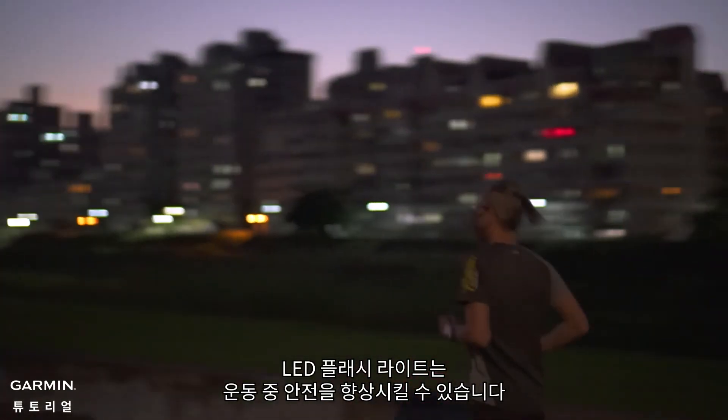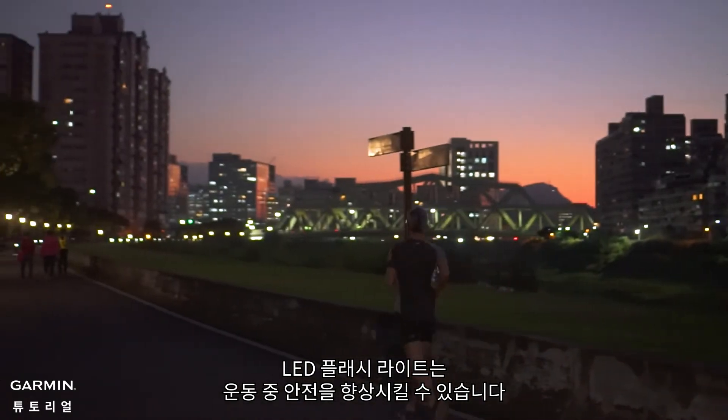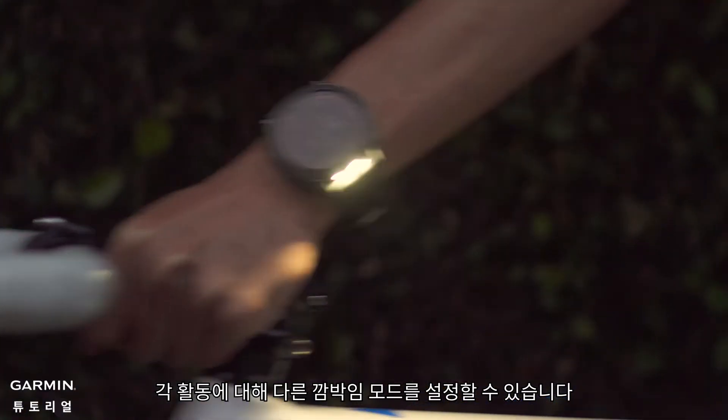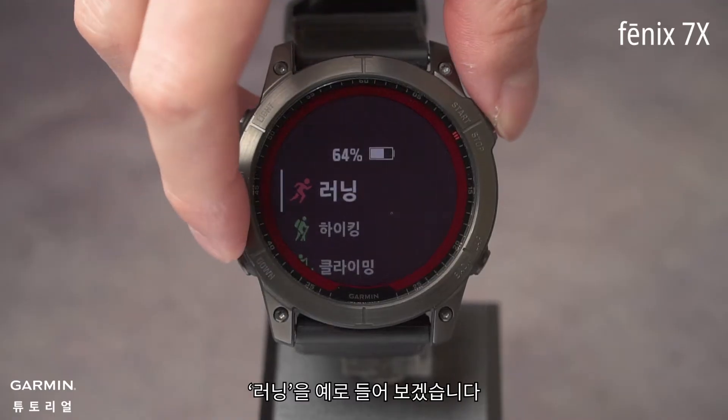The LED flashlight can improve your safety during exercise. You can set different flashing modes for each activity. Take Run as an example.